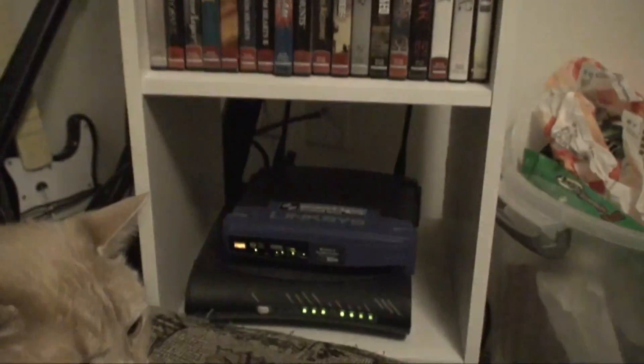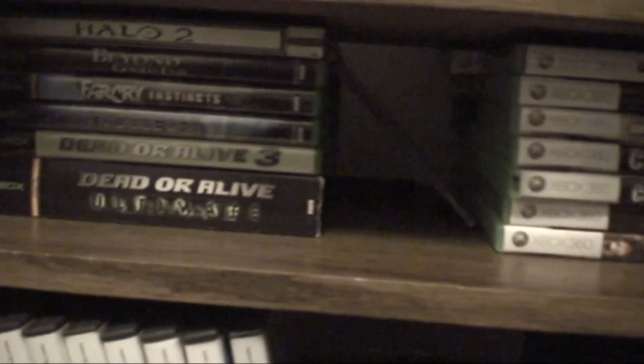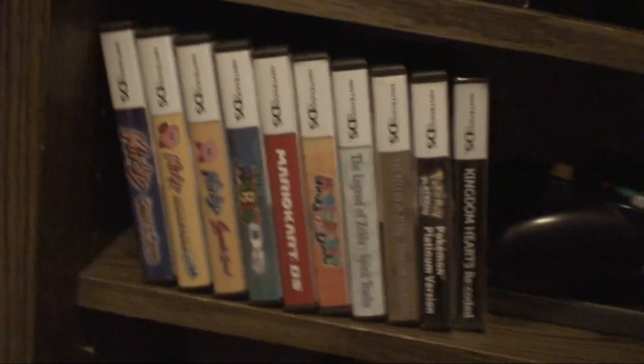It's kind of a tight shelf right there. Here's my router, here's my Guitar Hero stuff, and Rock Band as you can see. Here is my Xbox and original Xbox games. Here's Guitar Hero, the game. Here's my DS games, because my DS is right up here.